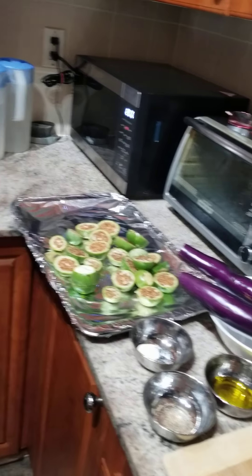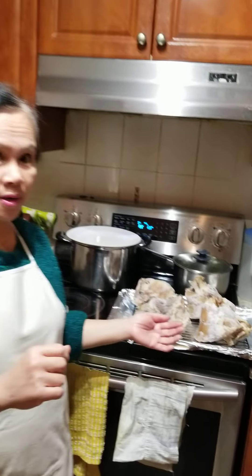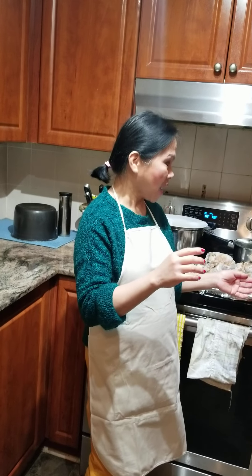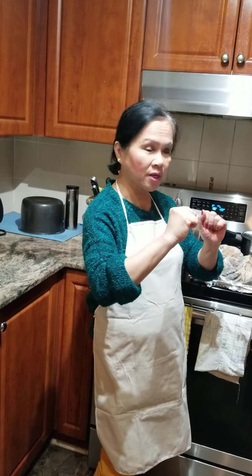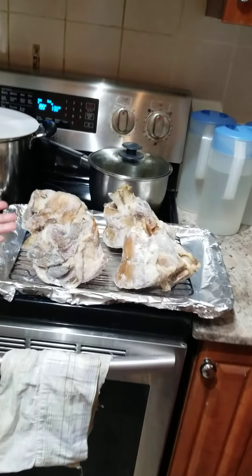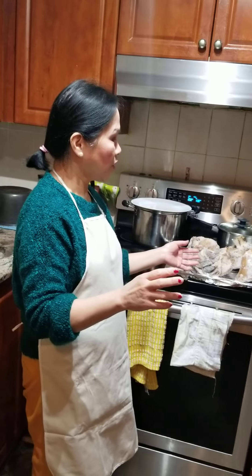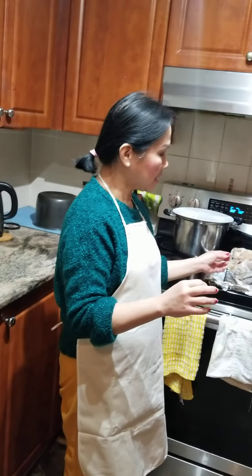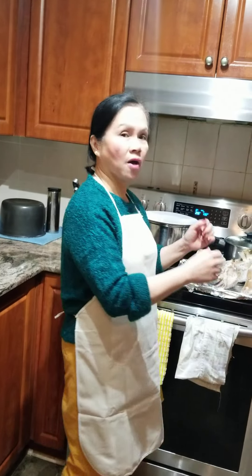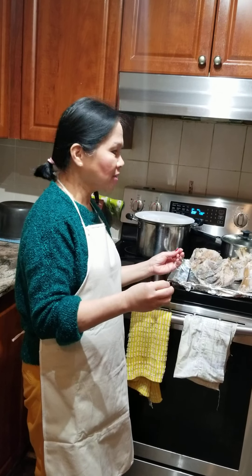Baked eggplant and the crispy pata. They look like this because it came from the freezer. We boiled this yesterday and left it overnight. We put it inside the fridge — here's the result after we boiled it for about an hour. We put salt and pepper and bay leaf to boil it for an hour. Frozen, and this is the result. After this, we are going to bake it to make it crispy, tender, and delicious.